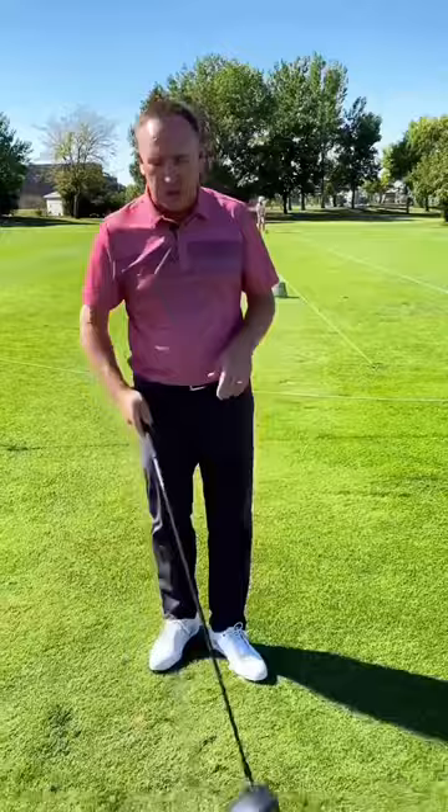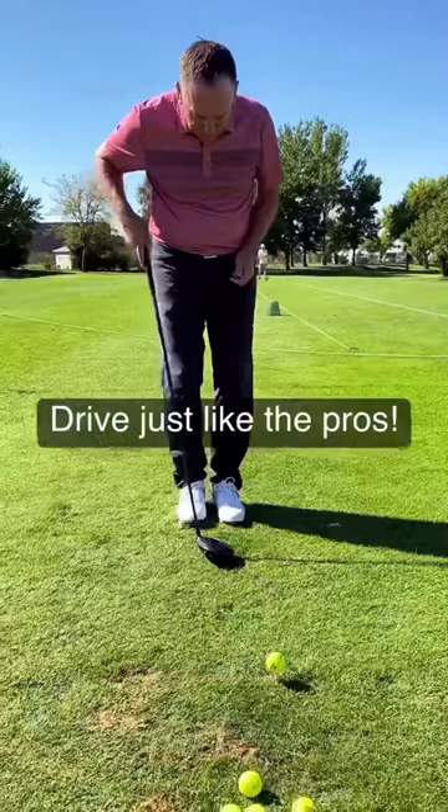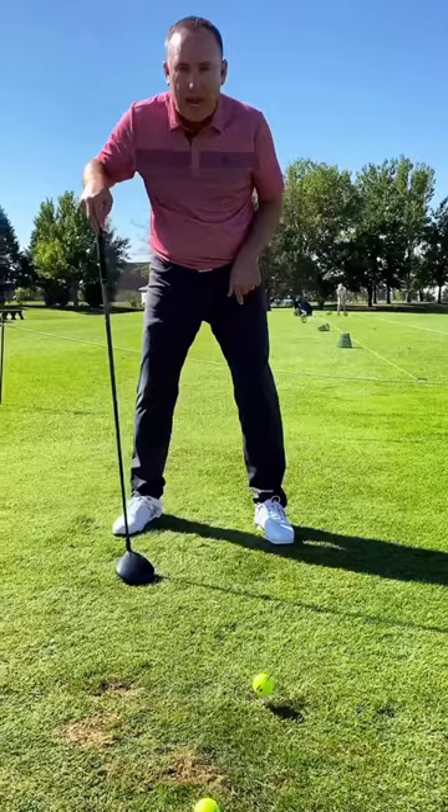Let me show you how you can do it. It's very simple. When you're set in, you're going to make sure that the ball is in the right spot. Put your feet together, take a little step forward and a big step back. This will position the ball off the inside of your lead toe.